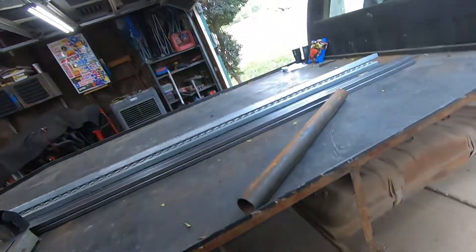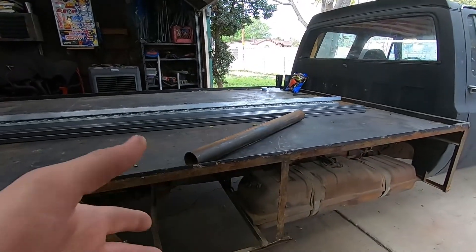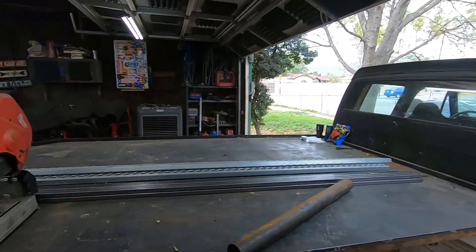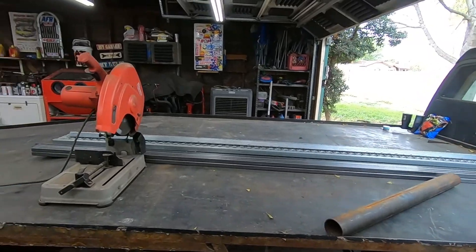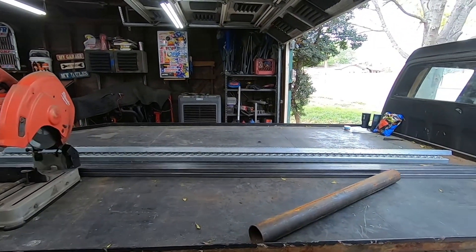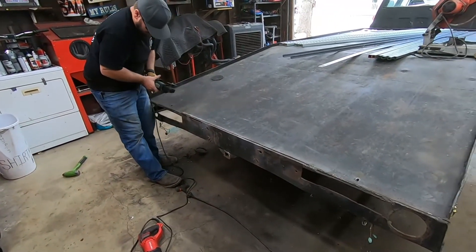First things first, I'm going to crawl underneath and throw some jack stands underneath the frame so we can try and find something solid to measure off of. Right now the bed flexes, the driveway and the garage are not on the same level, the cab moves, everything moves. By putting jack stands underneath the frame we might be able to get something that looks like level so we can start measuring off the ground.